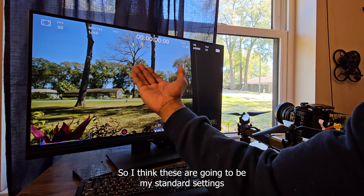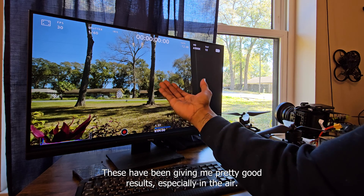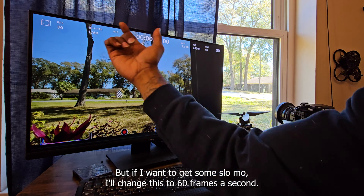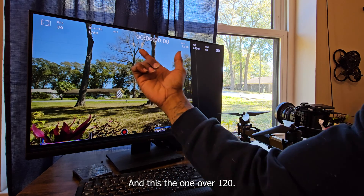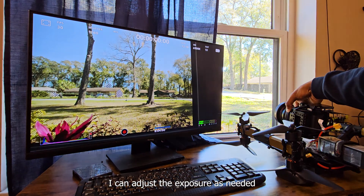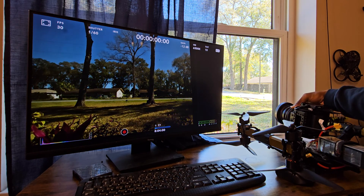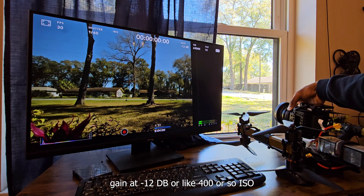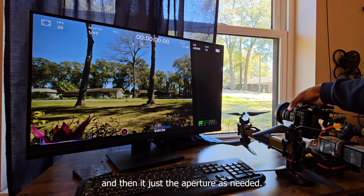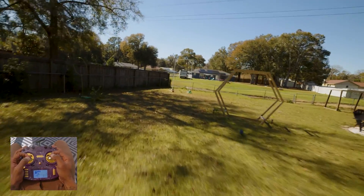These are going to be my standard settings at 30 frames a second, 1 over 160. These have been giving me pretty good results, especially in the air when you're moving very fast. But if I want to catch some slow-mo, I'll change this to 60 frames a second and the shutter to 1 over 120. Because this camera has a manual aperture, I can adjust the exposure as needed — make it brighter or darker. So I'll just keep the gain at negative 12 dB, around 400 ISO, and adjust the aperture as needed.